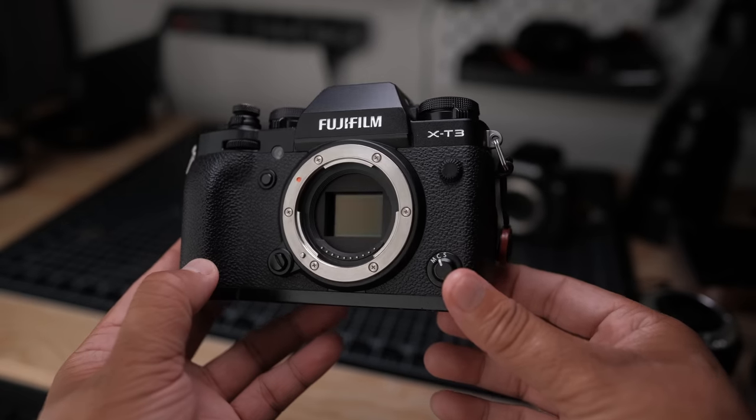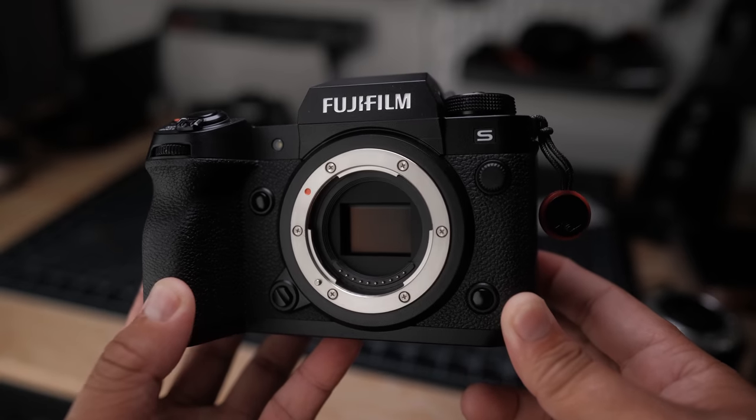In this video I'm going to compare the autofocus performance between my tried-and-true Fujifilm X-T3 and the new X-H2S, so you can decide for yourself if the autofocus improvement is enough to warrant the upgrade from your current Fujifilm camera.